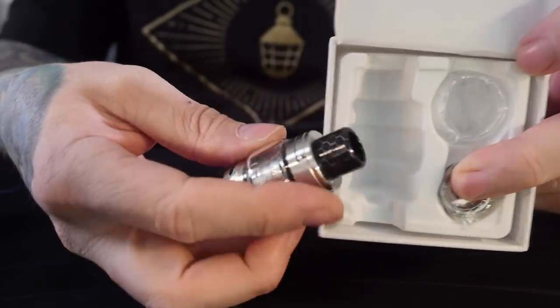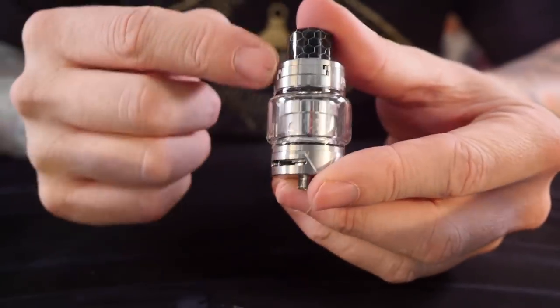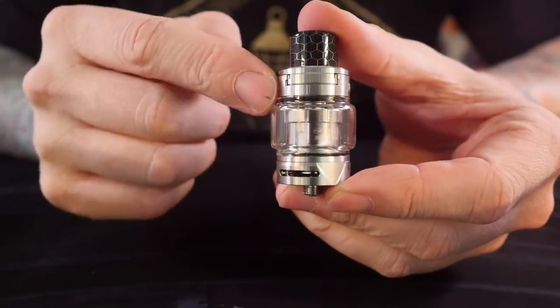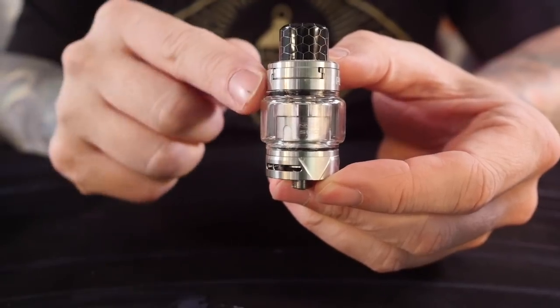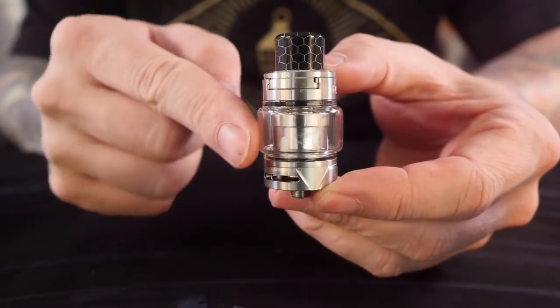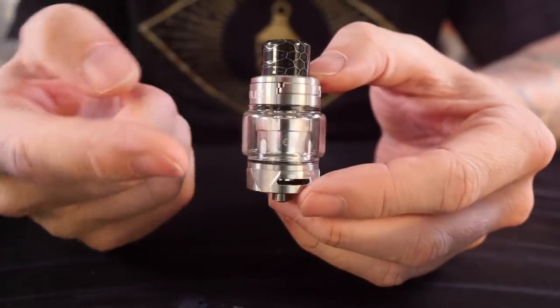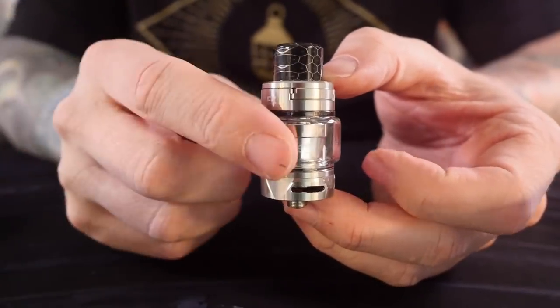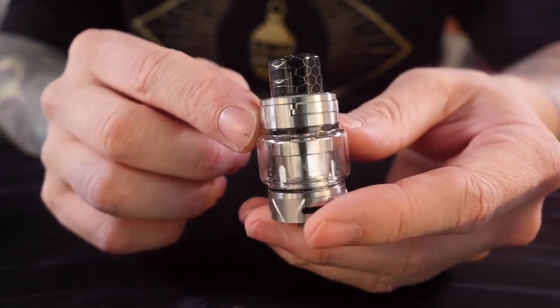Here's your big Scion tank. It does only come with a bubble glass option, but for some reason this particular bubble glass doesn't bother me quite as much. It's not shaped so much like a fish bowl — it has more like harder angles on it, which I actually like. Out of all of the bubble glass I've tried, this is the least offensive to me.